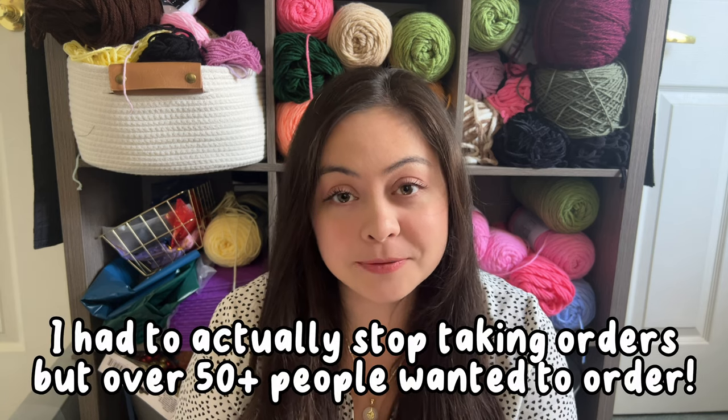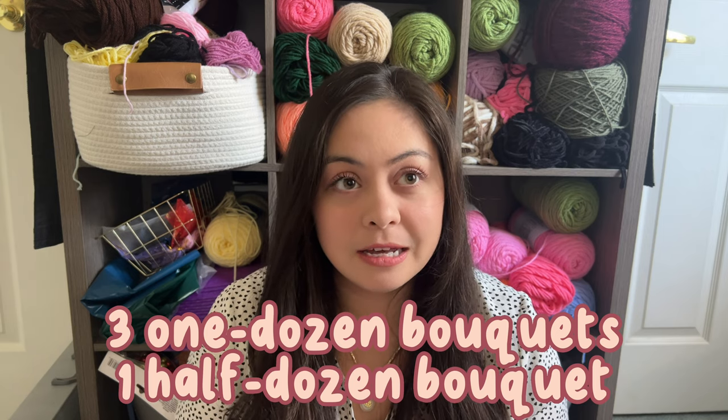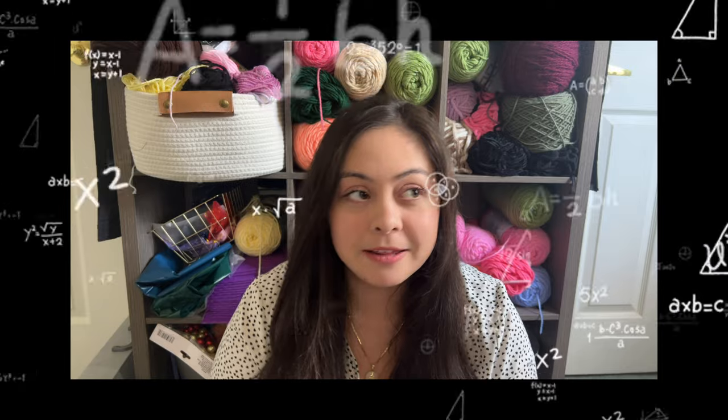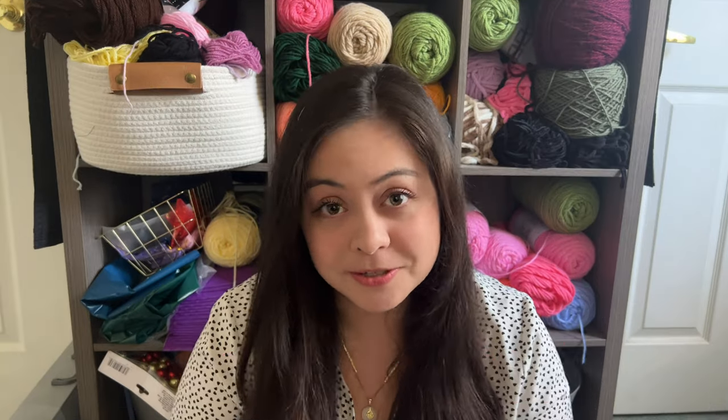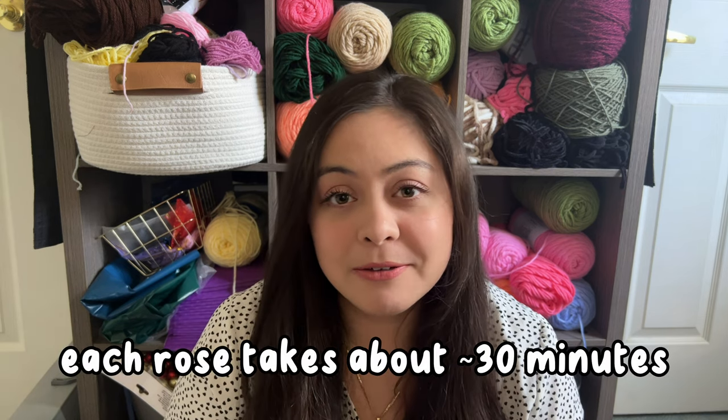Because of this, my DMs were exploding a few weeks ago and I ended up getting four orders for these bouquets. Three of them are 12 roses each and then the last one has only six roses. So in total, if the math is mathing, that is 42 roses that I have to make. And I have three finished — three.